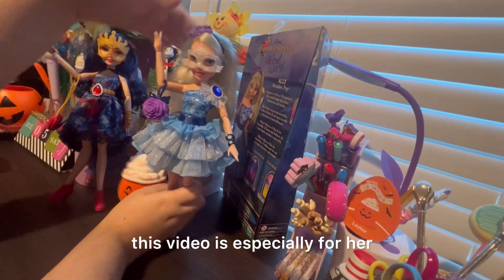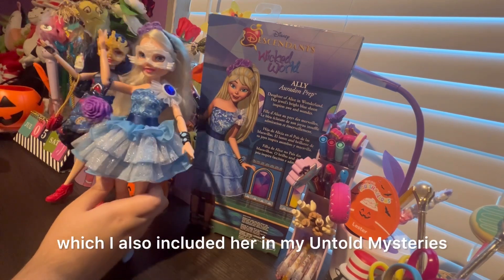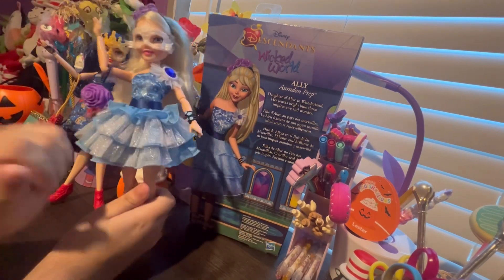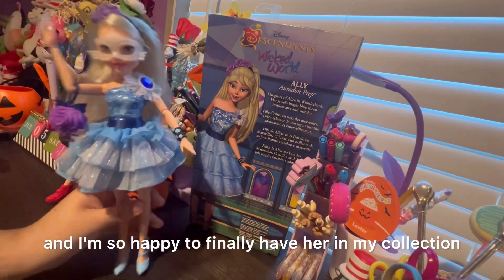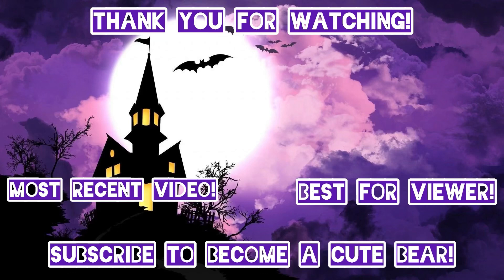I'm not going to review Ivy because I already did a video on her, and this video is especially for the new doll. Her name is Allie. I do have an Allie doll which I also included in my Untold Mysteries doll series. I hope you guys enjoyed this video and I'm so happy to finally have her in my collection. Bye guys — I'm so happy to see you guys!